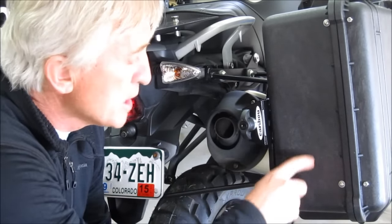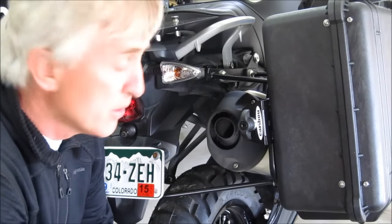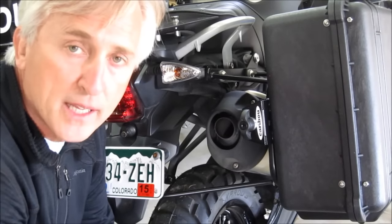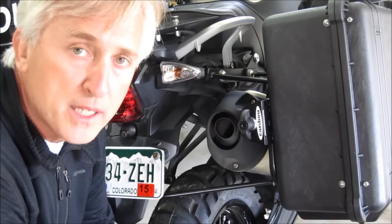The reason we do that is because these Pelican cases are just too tough — they're not going to break or crush like aluminum luggage will. So you really need some type of mechanical fuse in a Pelican-based system.